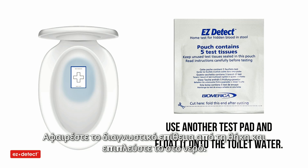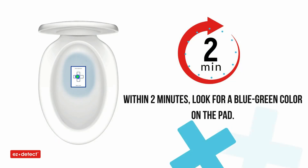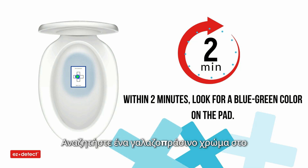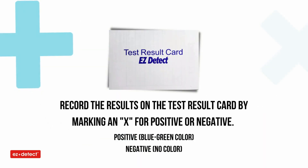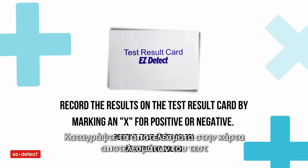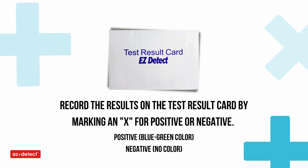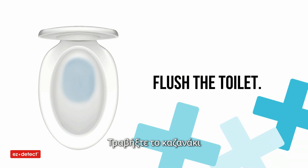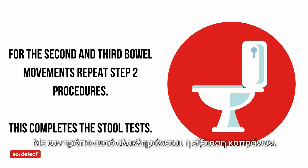Remove the pad from the pouch and float it onto the water. The pad does not need to touch the stool. Within two minutes, look for a blue-green color on the test area of the pad. Record the results on the test result card by marking an X for positive or negative. Flush the toilet. For the second and third bowel movements, repeat step two. This completes the stool test.